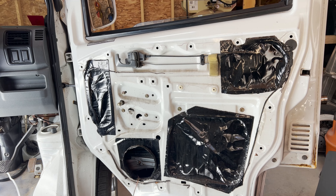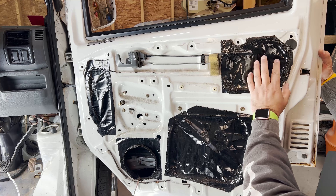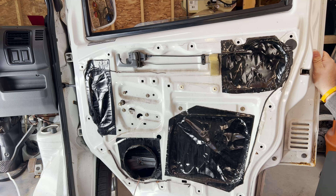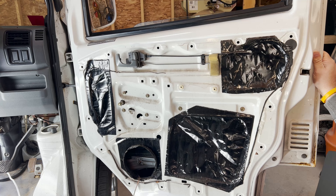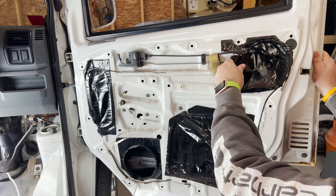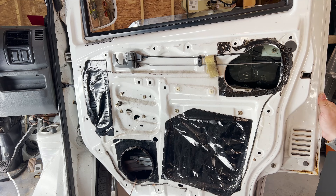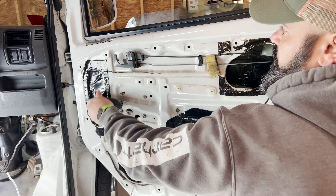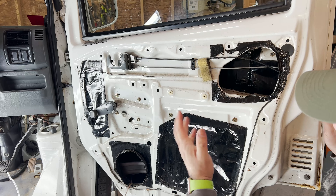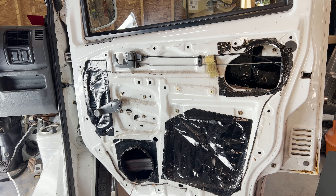Alright, so we have that door panel off now. We have access to the door handle, which will be on the other side of this. And you can see that things got slightly overkill with the sound deadening — and then they just slapped a set of speakers in here. If you could see inside, you'd see that the sound deadening is totally overkill.